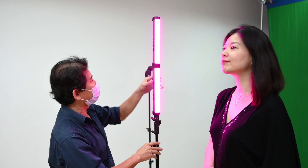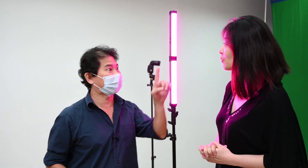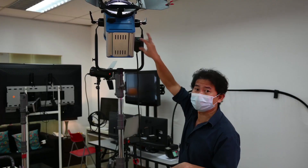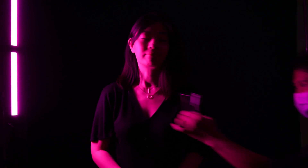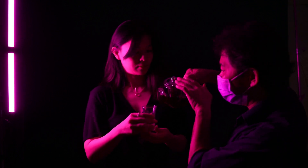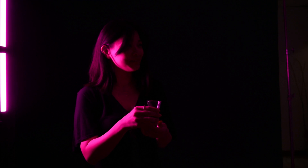With the hue set correctly, what's left to do? Four things: turn off the video light, turn off the studio's light, give the subject a short glass — and since it's a first date, fake whiskey. And music! Dance!